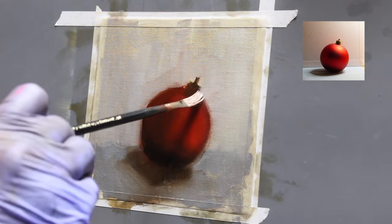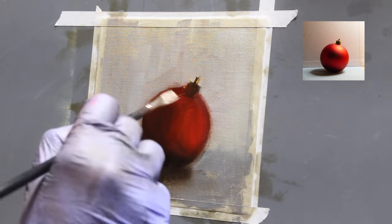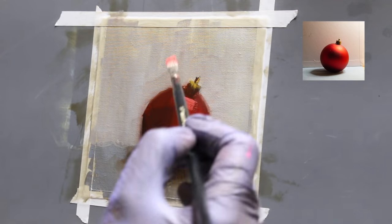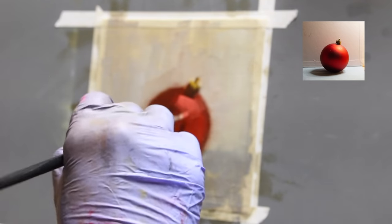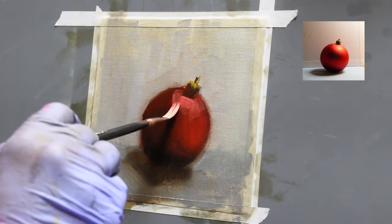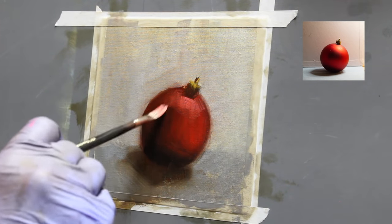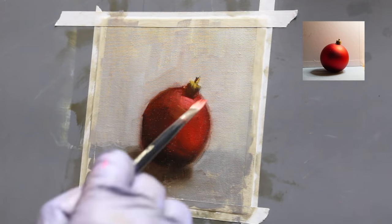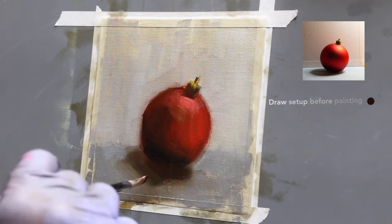My last tip, tip number five, is to practice edge work. Before you even start putting anything on your canvas, look at your setup and identify the sharpest and softest edges you see. You can write them down on a piece of paper and think about it — this is my softest, this is my hardest edge — and then render every other edge keeping that in mind.